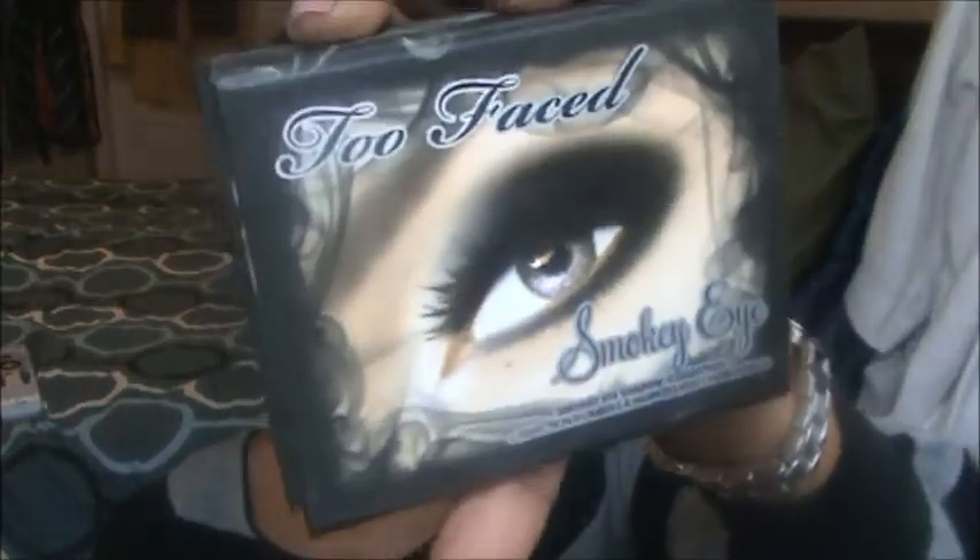Hi guys, welcome back — it's Ledwina. I know it's been a minute and I keep doing the on-and-off thing, but life happens. So today's look is just a simple smoky eye — you can make it as simple as you want. I used my smoky eye palette by Too Faced, and if you're looking to do smoky eyes, it's probably good to have a palette or trio specifically for smoky eyes.